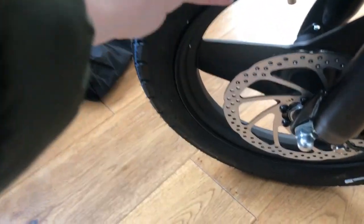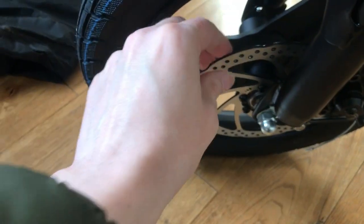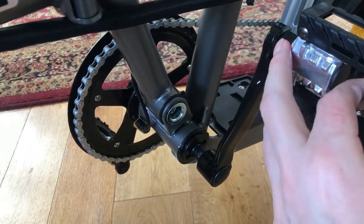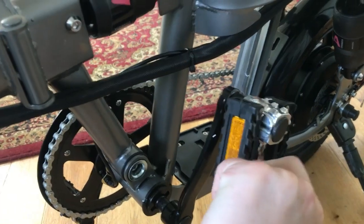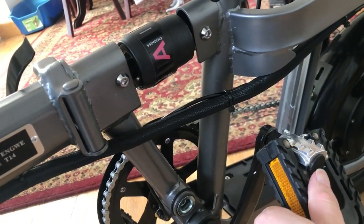Quite chunky tyres, quite chunky tyres, and quite nice disc brakes. It's got some nice decent pedals which you can fold up — if you pull that clip in you can fold them over, which is quite nice.